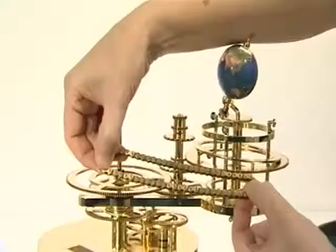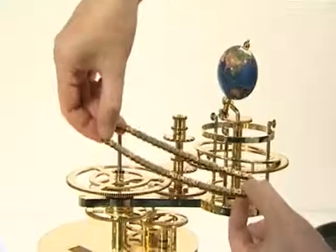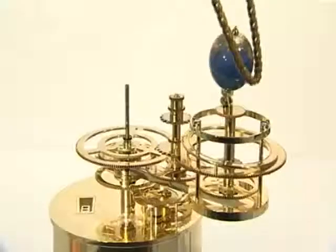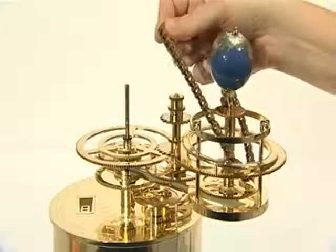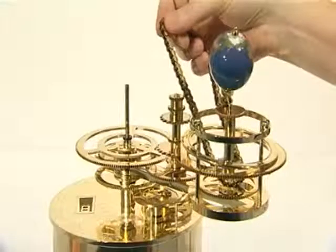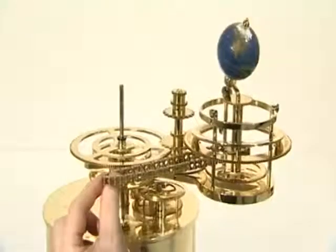You can now fit the long chain. With care, this can be done without undoing any of the previous assembly. First, drape the chain over planet Earth and lower it down and around the long chain's sprocket. Now wrap the chain around the sprocket and pull the chain out below the solar eclipse gear and between the inner two moon pillars.